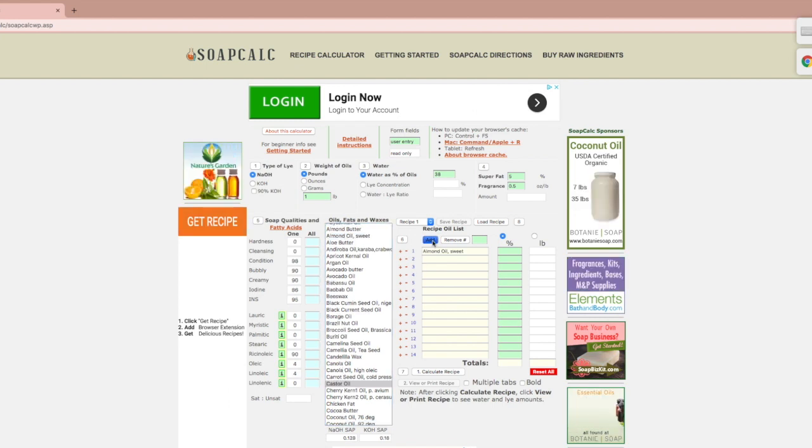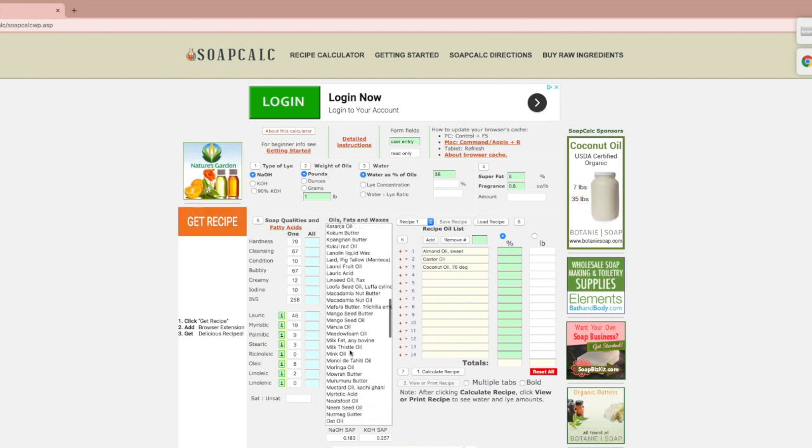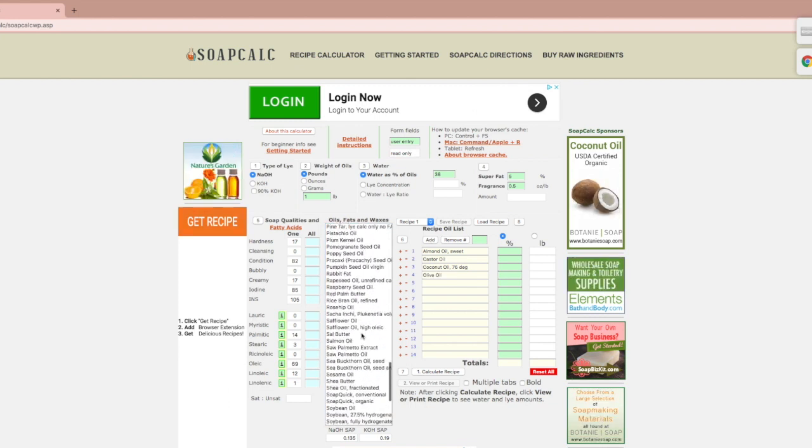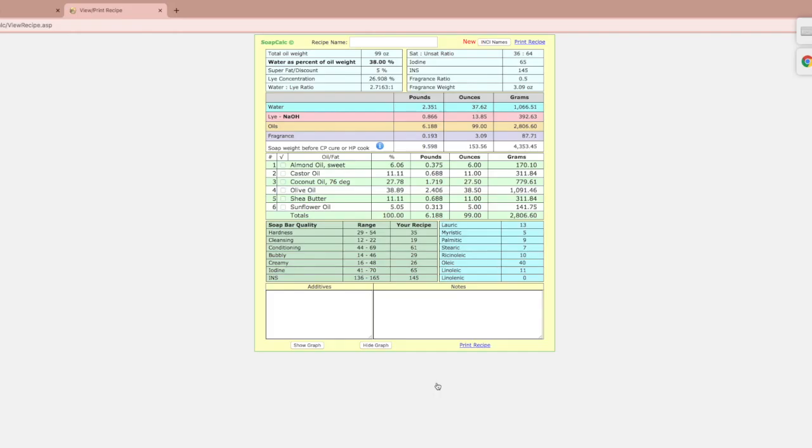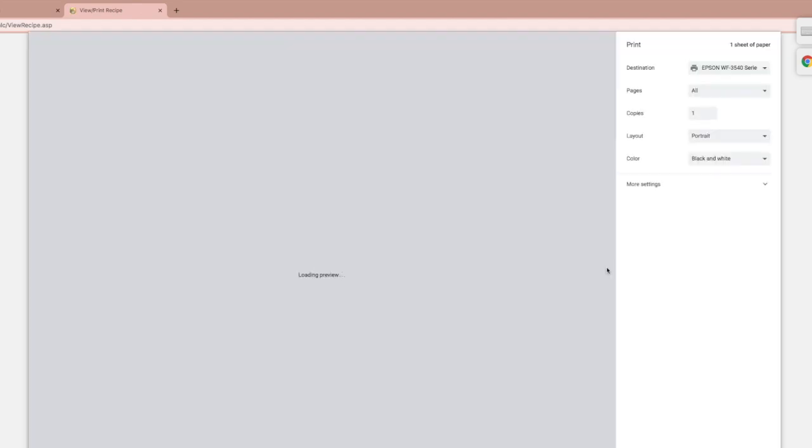This website seems complicated at first, but it's pretty simple. You don't change any of the numbers — you just choose the oils you want to use and how much of each you want. Don't forget to calculate the oils using ounces at step two. I use goat milk in place of water. When you're done, press calculate recipe, and boom — your recipe comes up, and then you can print it.